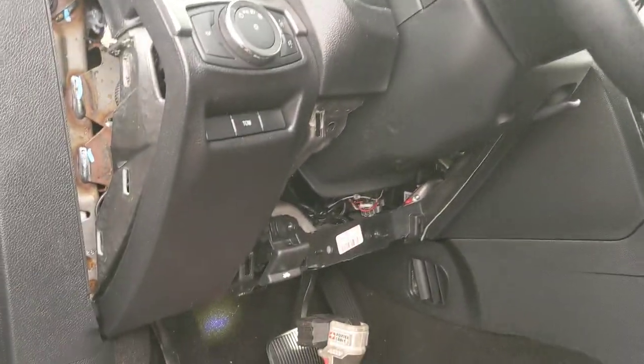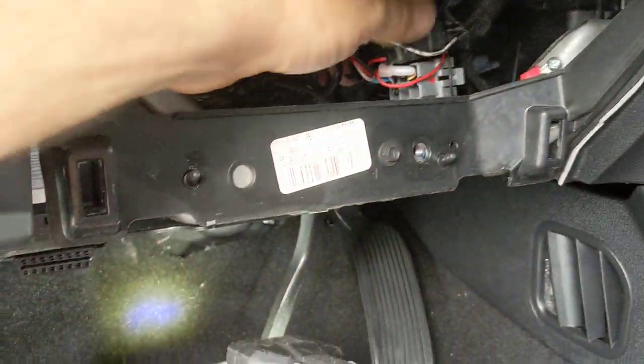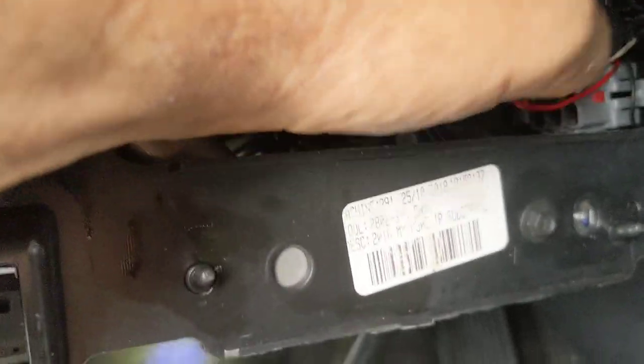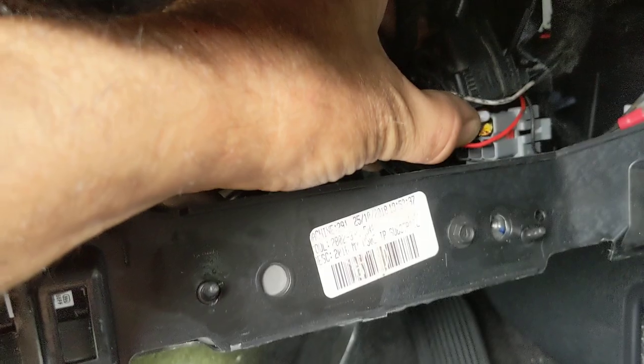Working on a 2019 Ford Explorer — the ones with the same body style are around 2017 or 2018 as well. This connector right here is for the brakes, and the yellow and red is a B positive.